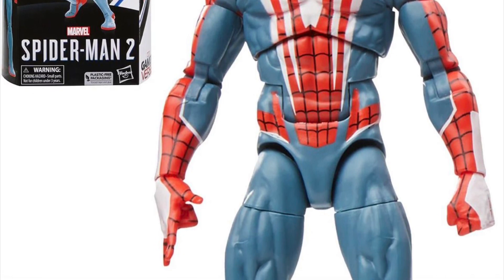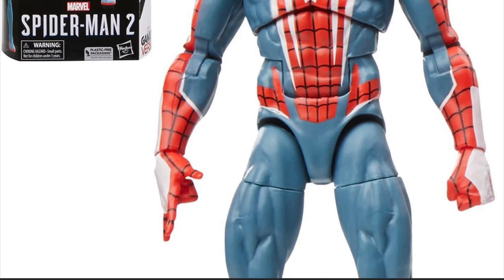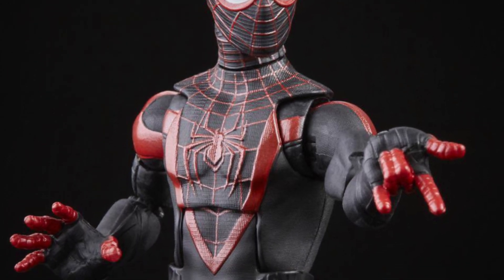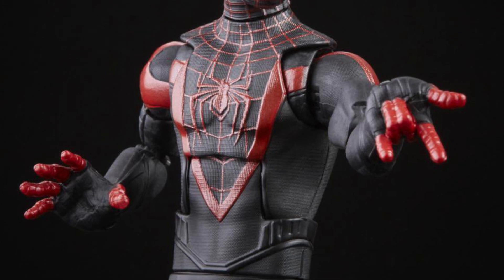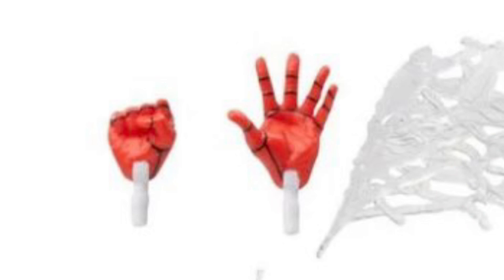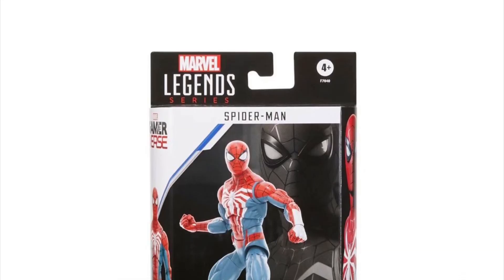They do all of these MCU figures, and even the Miles figure from the end of 2021 — that Miles PS5 figure has a unique body with unique details and different textures. They couldn't even do that for this figure. The biggest cardinal sin, if you ask me: one whip hand, one open crawling hand, two fists — no gripping hands for web effects. The character flips and crawls with both hands. What the heck?!